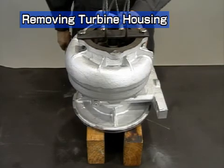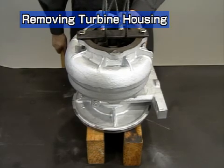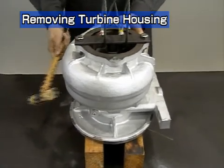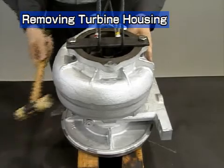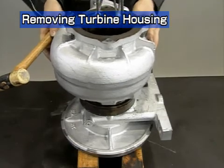Place the turbocharger upside down to remove the turbine housing. Place the turbocharger on a proper mount so that the end of the rotor shaft does not strike the top of the table. Put a wire through the turbine rotor fastener and remove the turbine housing with a crane. If it is hard to remove, knock around the perimeter of the housing lightly with a plastic hammer. Take care not to damage the turbine wheel.